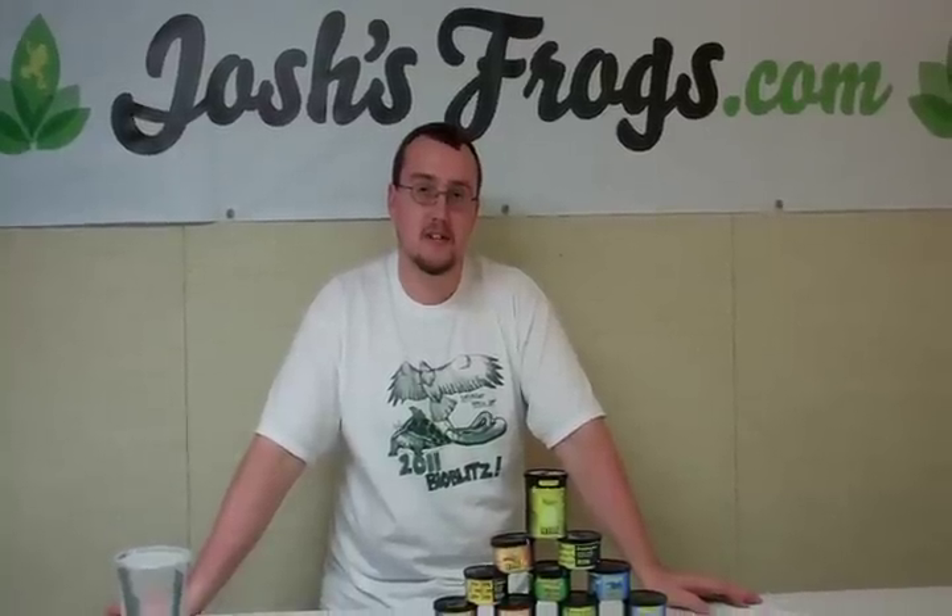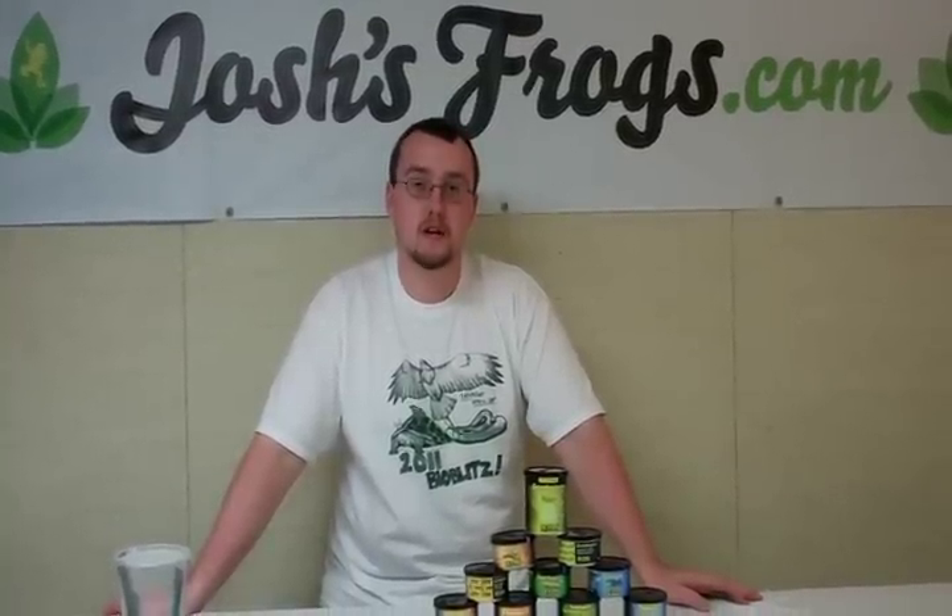Hi, I'm Zach of Josh's Frogs, and today is the first of many weekly Josh's Frogs video blogs. We will talk about things such as new products on the website, how-to guides, any helpful hints in a hobby we've come across over the years, upcoming shows, and also our weekly frog availability.